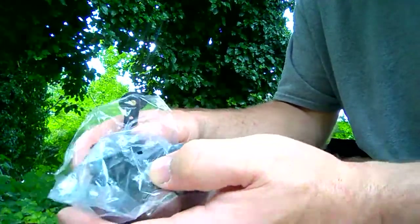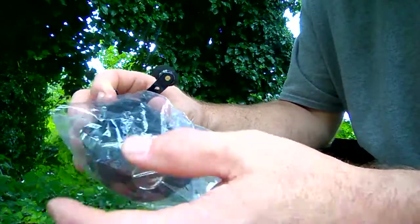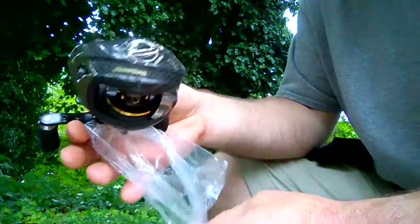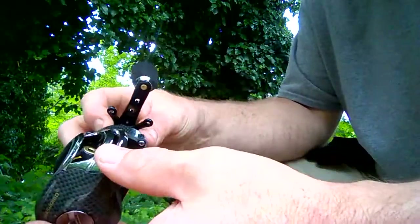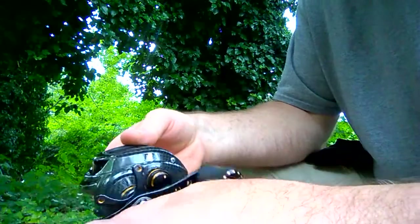It's a really good looking reel. I just went out and bought a rod specifically for this reel. This is my first baitcaster — up until now I've only used spincast setups. It is the left hand model.